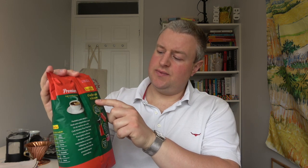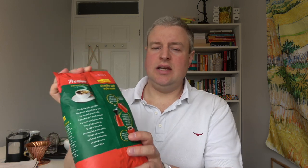On the back of the packet, there are recommendations for preparation — 'o melhor café' — the best coffee made like this. They recommend filter coffee, so that's what I'm going to do today. I generally use my French press, which is my favorite method, but since this is Brazilian coffee, I'm going to make it the Brazilian way with filter papers.